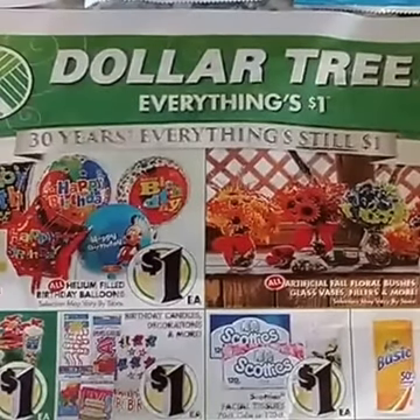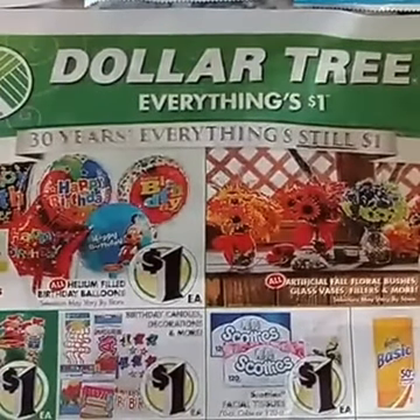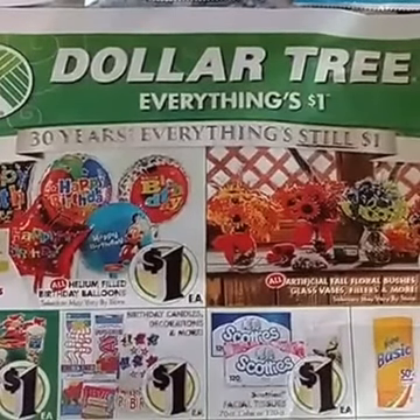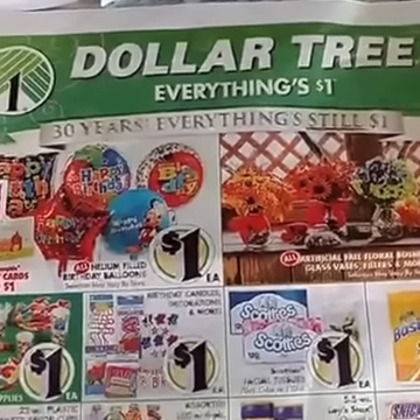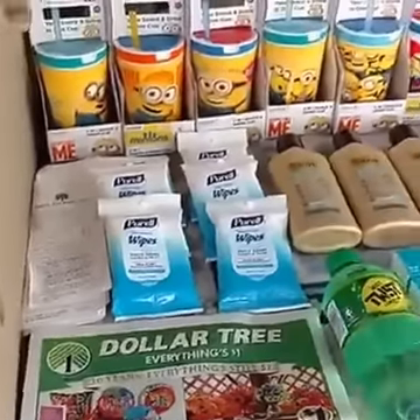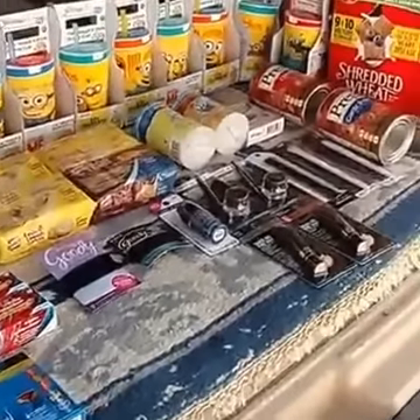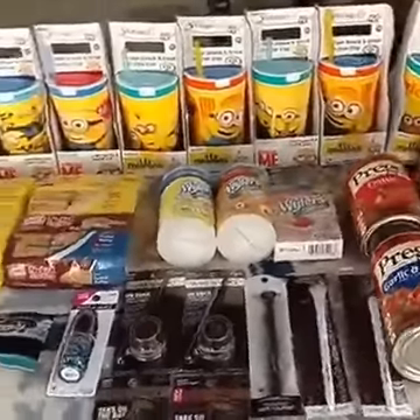Hey guys, it's Joe Tinker with Cuckoo for Coupons.com and I wanted to share with you some great deals that I got over the last couple days at Dollar Tree. Now I'm lucky enough to have multiple Dollar Trees, but are you ready for all this? I have over 50 items right here. Look at all of it.